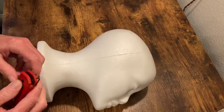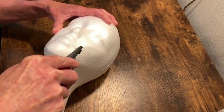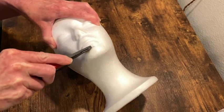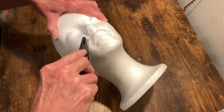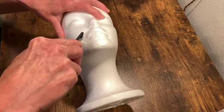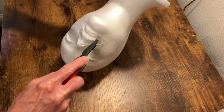For this project I am just using the standard inexpensive Styrofoam head. I got a two pack of these off of Amazon for about $8. And I'm just using a box cutter to cut out the mouth and lower nose area.